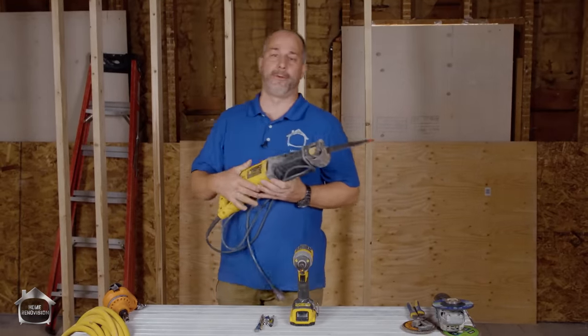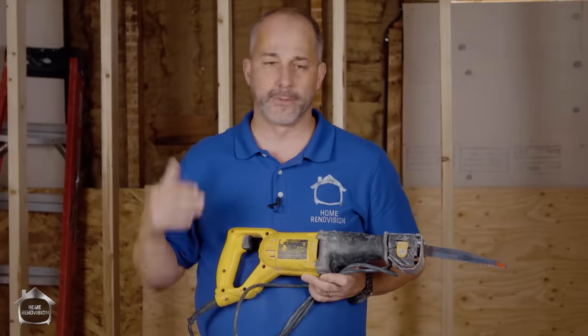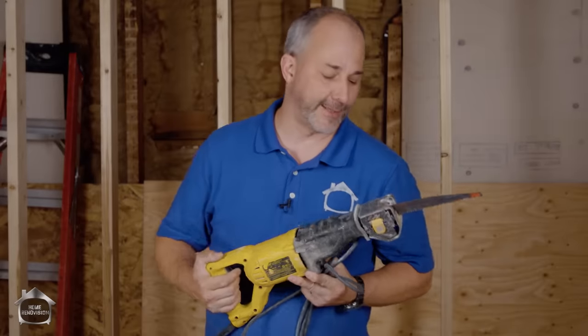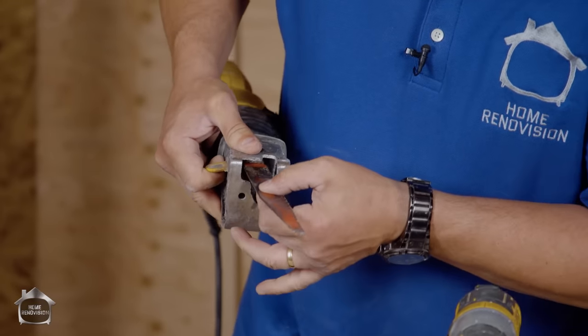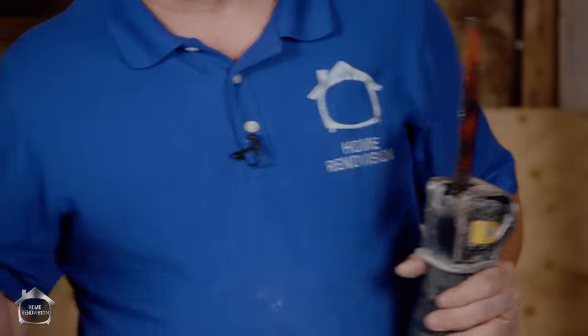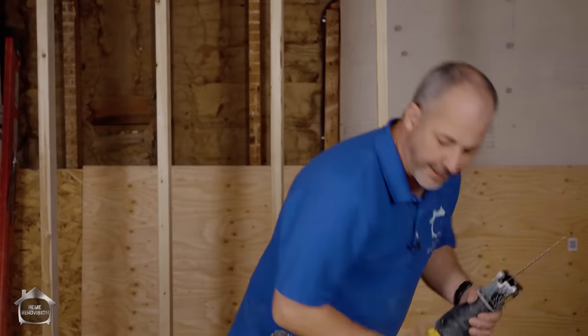The next tool you've got to have is for demolition. I've long been a proponent of the corded Sawzall. Cordless tools have come a long way, but until this one dies there's no need to replace it. It has a quick-release lever on the side — lift it open and pull the blade out. You've got the option of going vertical, horizontal, or upside down. If it ever gets jammed from dirt or rust, grab some WD-40, spray the gears, and you're good for another couple of months. With the right blades you can cut cast iron pipe, metal, wood, wood with nails, and even do precision trimming on flooring.